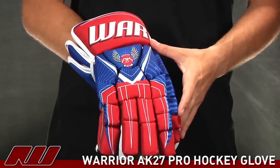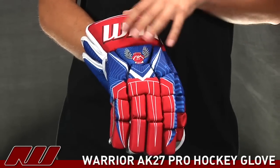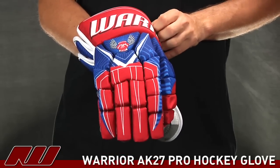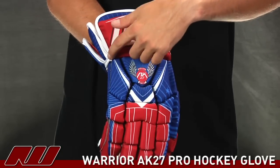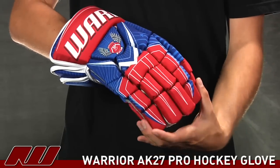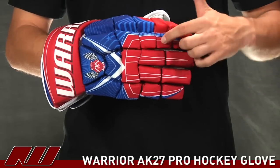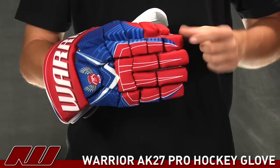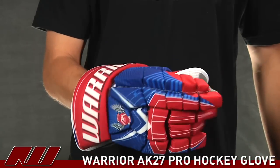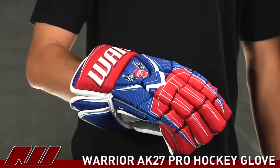Taking a look at the overall cut, this is a more contoured fitting glove than some of their more traditional ones, like the Bully or the Franchise. You can really see how that cuts in right there. However, the down portion of the glove does have a wider fit in the fingers — the fingers in this glove feel a little bit larger. You can see that triple segmented index finger, so there's some nice dexterity to it. Really, we just opened it up out of the package and it already has a nice, almost broken-in feel to it.